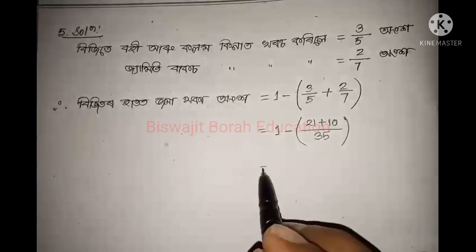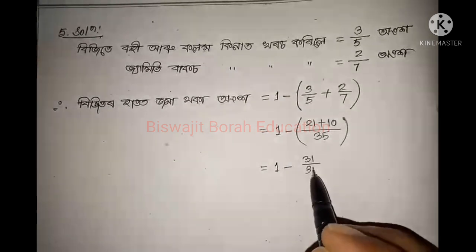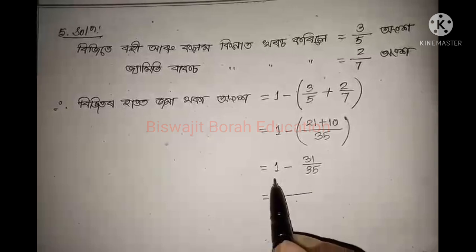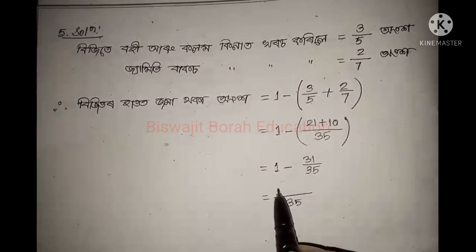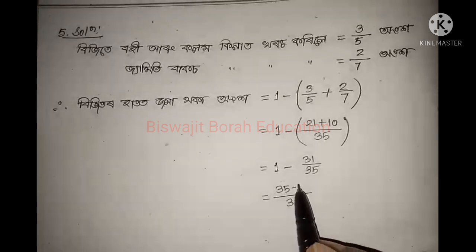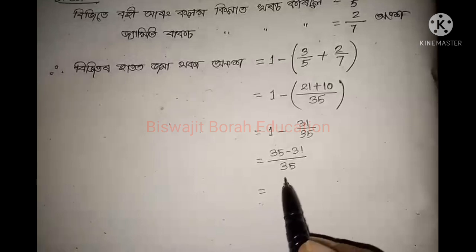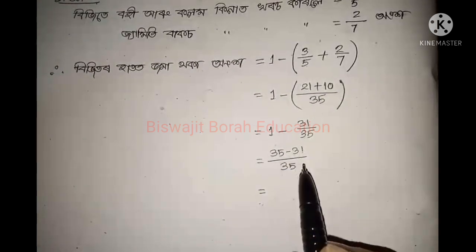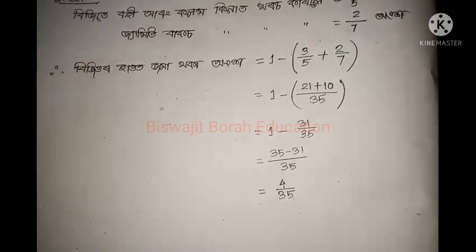If you go to the second space, 1 minus, and I'll put some plus 12. I'll put this 1 plus 12. So I'll put the next button. 1 plus 12. And 1 plus 12. 2 plus 12. And 2 plus 12. And all the answers.